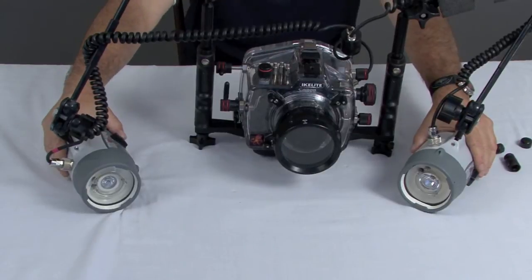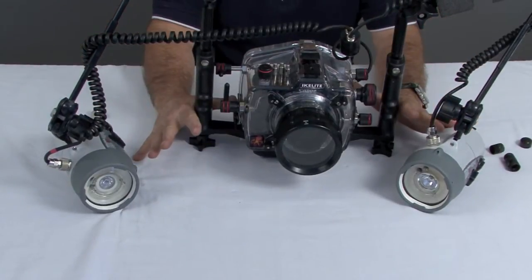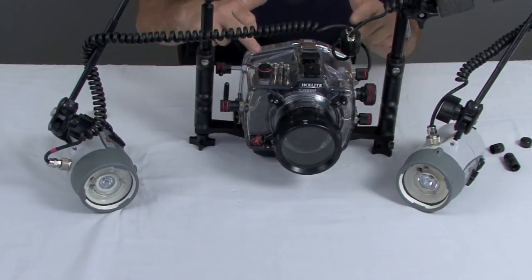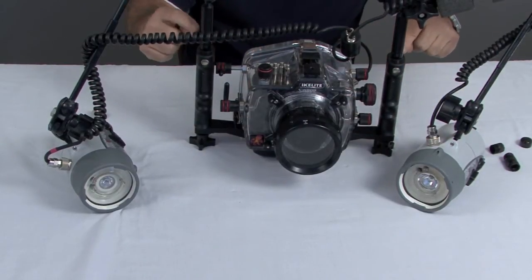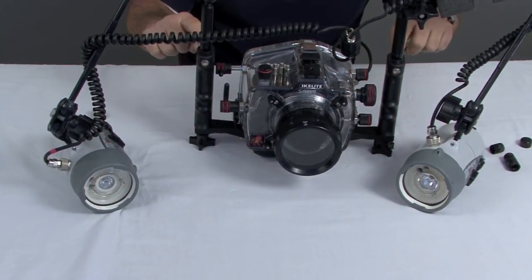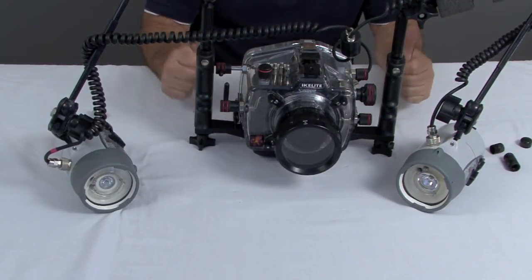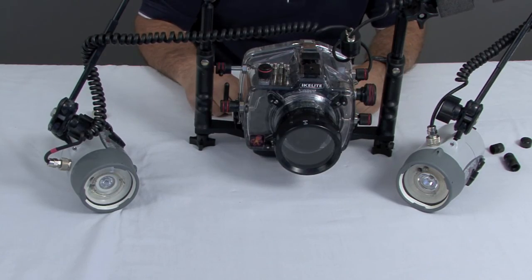So my final step would be to walk this unit out to the rinse tank, give it a quick dunk, and look for any bubbles. By the way, you'll always see bubbles coming out of these handles — don't let them scare you — but look for bubbles, make sure that all your O-rings are in place, and then you're ready to get into the water.